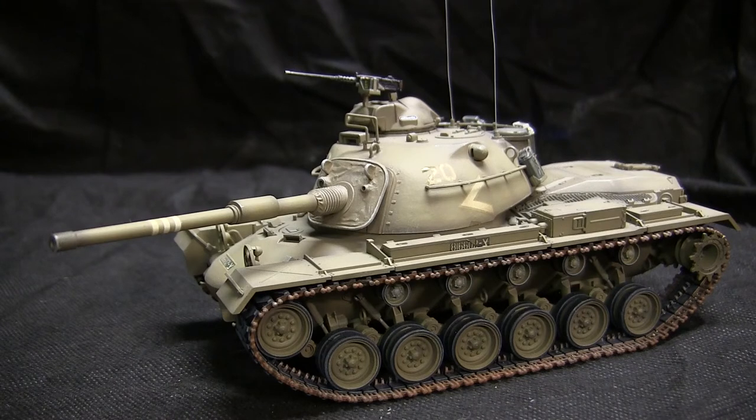Subsequently, a few years later the M48 series was finally upgraded one last time to the M48A5 variant, which incorporated many of the features done on the A4 as well as additional automotive modifications. That was essentially the last stopgap of the M48, and those vehicles primarily served in rear units for the National Guard.